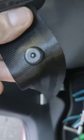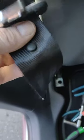Let me show you one of these rivets. Most cars have them — it's more common on front seatbelts. Here's one. It is a rivet, it just pushes in.